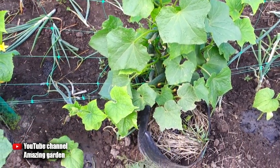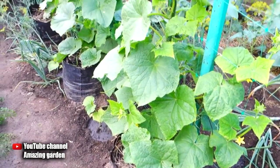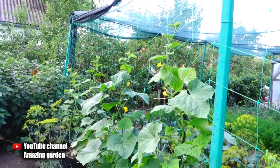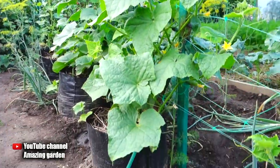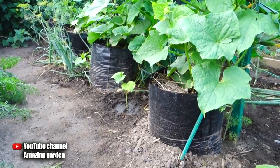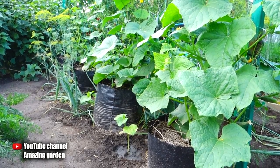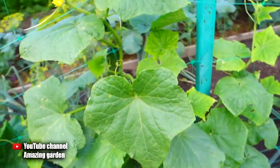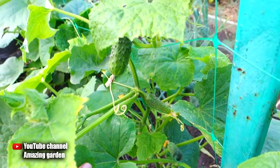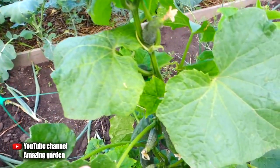The last advantage of growing cucumbers in packages is that your vegetable garden becomes a two-tier bed. As you can see, cucumbers are growing in packages and already yielding a harvest, while between them I planted cucumbers for the second turn. When the cucumbers in the packages have stopped yielding, the young plants will have already reached normal development and start to harvest — meaning I will continuously have fresh cucumbers. If you've already planted cucumbers in the ground, you can install these packages nearby, make a trellis, and plant a second tier to harvest continuously until autumn.